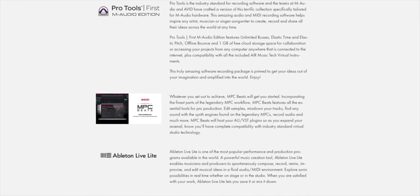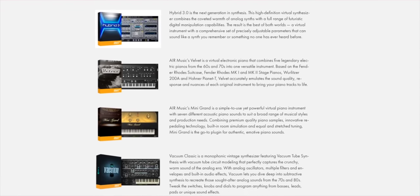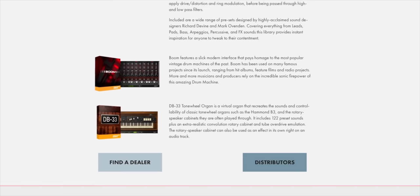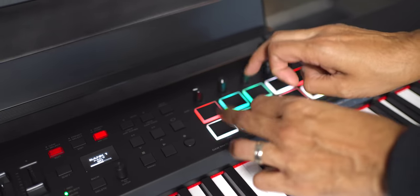So what else do you get with this keyboard? Software. Like the other Oxygen Pro keyboards, this one comes with Pro Tools First, MPC Beats, and Ableton Live Lite. They've also included some nice instruments from Air including Hybrid 3, Velvet, Mini Grand, Vacuum, Boom, and DB33, plus a collection of sample expansion packs from Makai. If you're starting out, it's a pretty good collection.